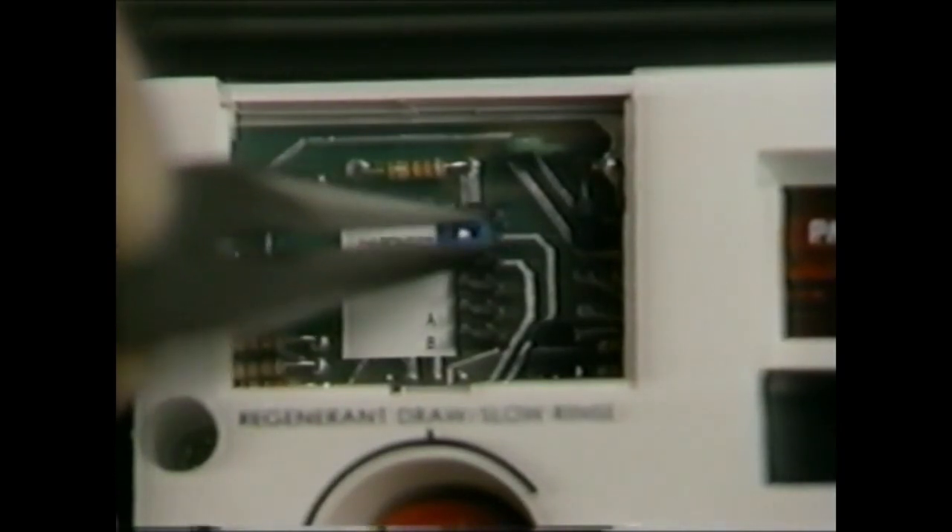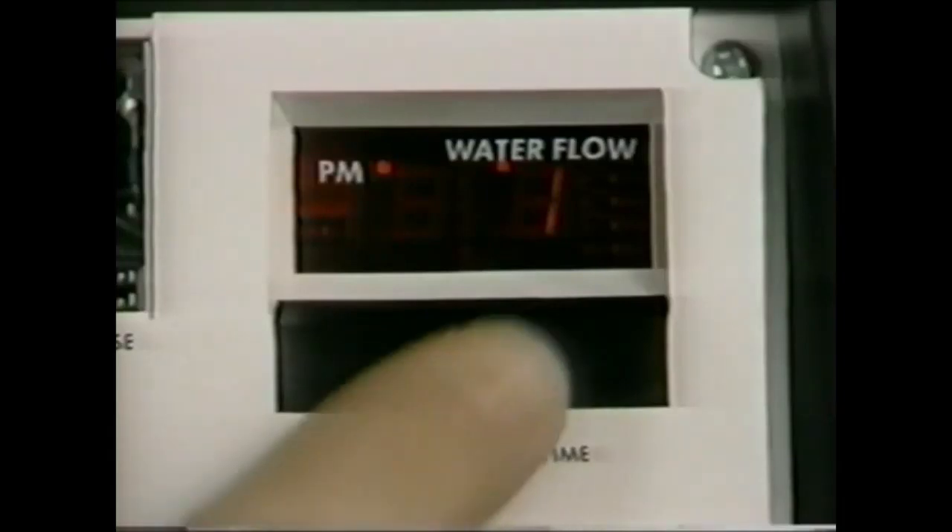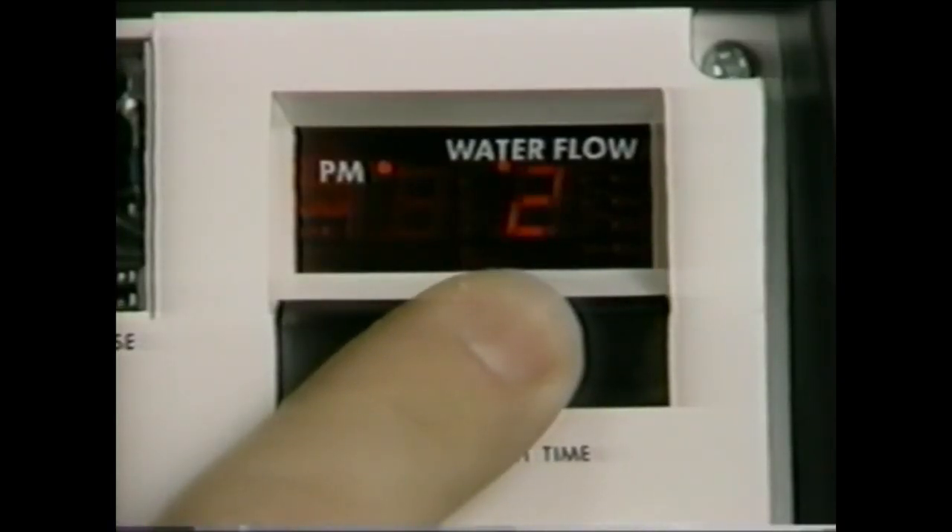Remove the jumper from the pins next to hardness and place it on the pins opposite the word "capacity." Depress the black set switch until the correct capacity in kilograins is displayed. The capacity range is from 1 to 99 kilograins. The capacity of the unit is based on the salt setting on the brine control and the resin capacity of the unit.